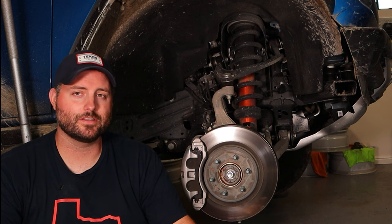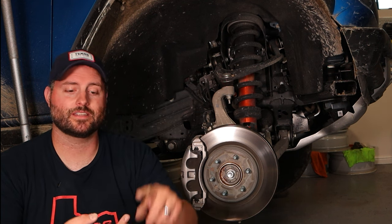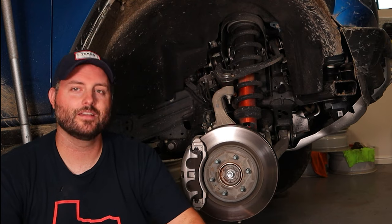So that covers all of that — thanks for watching our technical brief. Please stay tuned and check out our off-road video and road test. We also do 0-to-60 on dirt and on pavement with this thing. See you next time.